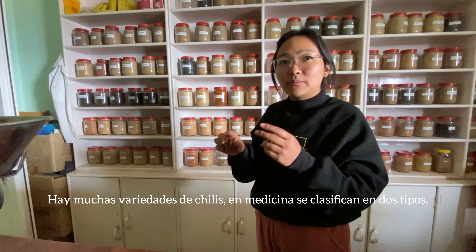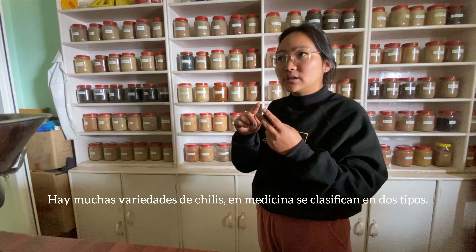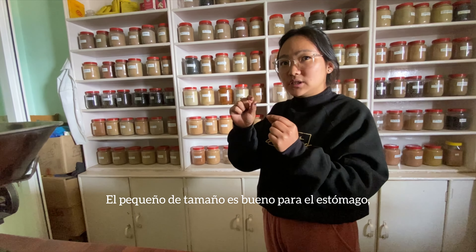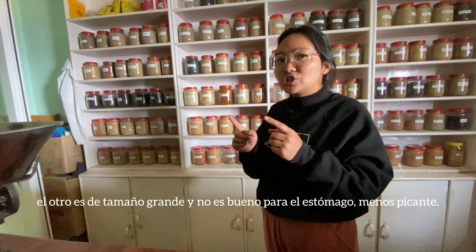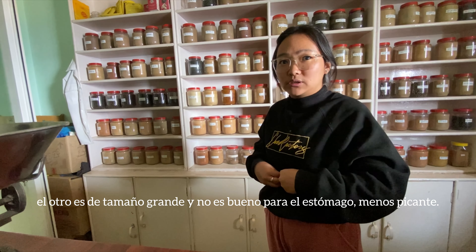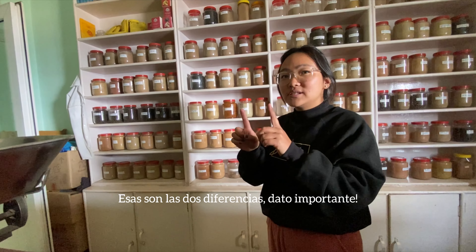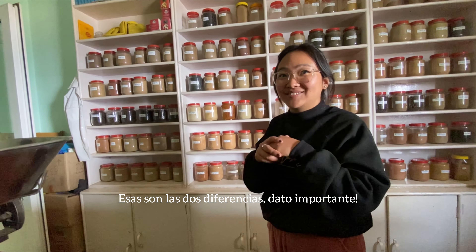There are many types of chili, but in medicine we say there are two types: the small one in shape — it is good for the stomach. The big one in shape is not so spicy and is not good for the stomach. They are two different things and many people don't know that.